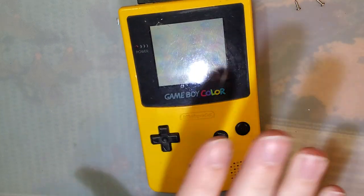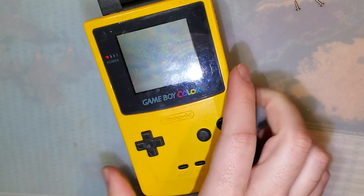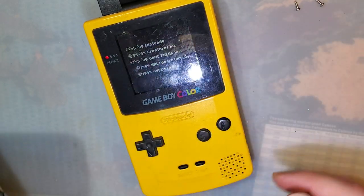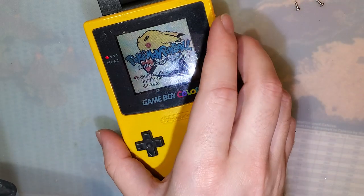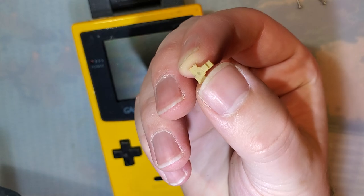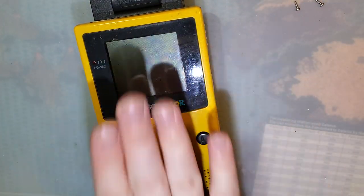First things first, we need a donor Game Boy Color, which is going to be this one. I just got it fixed up and working. I had to do a repair on the power switch - I'll throw a link to that video in the description if you're curious. Long story short, I ended up breaking the little pin off on this part, and yeah, that was a mess. But anyway, got it working. Let's go ahead and get this torn apart.